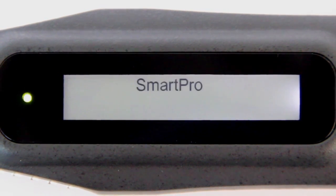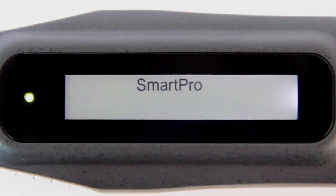While in preparation mode, SmartPro will blink continuously on the LCD display. The SmartPro Reader 1 will stop blinking when it shows ready on the LCD display and is now ready to be used.